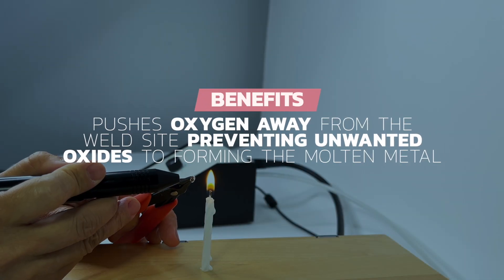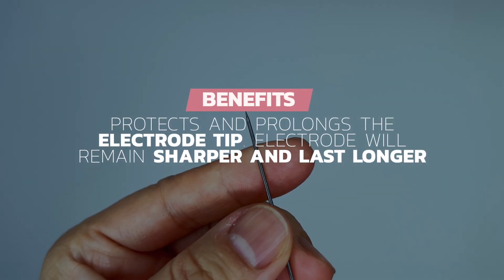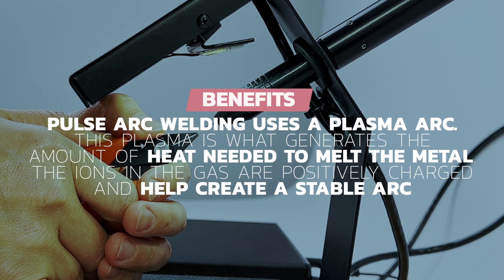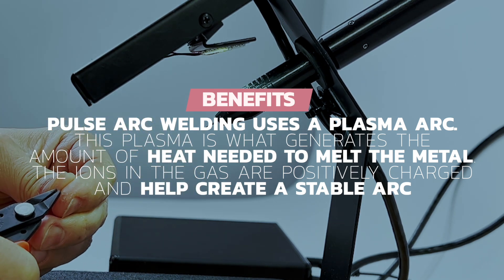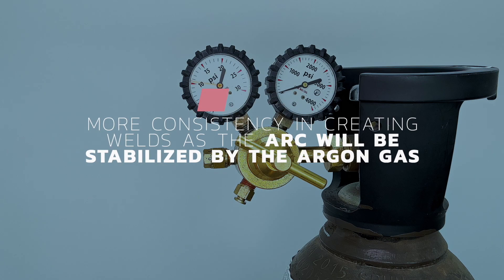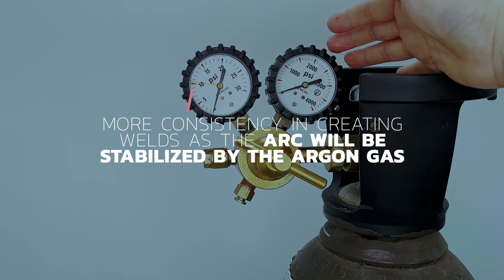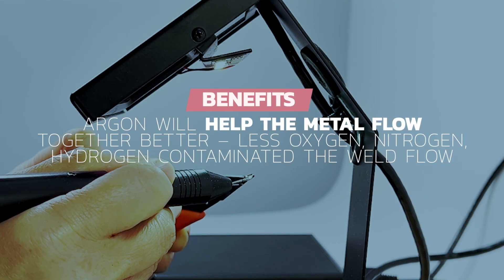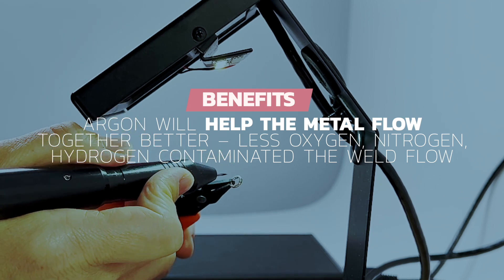The main benefits of argon are: it pushes oxygen away from the weld site, preventing unwanted oxides from forming in the molten metal; it protects and prolongs the electrode tip, so the electrode will remain sharper and last longer; less porosity — meaning fewer holes in your finished welds, as oxygen and oxides cannot get trapped in the metal. Pulse arc welding uses a plasma arc, which generates the heat needed to melt the metal. The ions in the gas are positively charged and help create a stable arc, giving more consistency in welds, fewer misfires, and helping the metal flow together better with less oxygen, nitrogen, and hydrogen contaminating the weld flow.